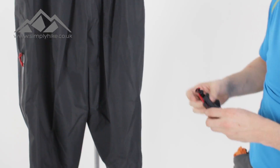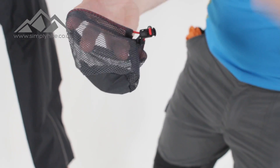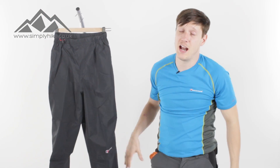The coolest thing about this over trouser is that it all fits into this really small stuff sack. So if you're after something that doesn't take up too much space in your pack, this is definitely one to consider. If you'd like any more information, please visit our website simplyhike.co.uk.